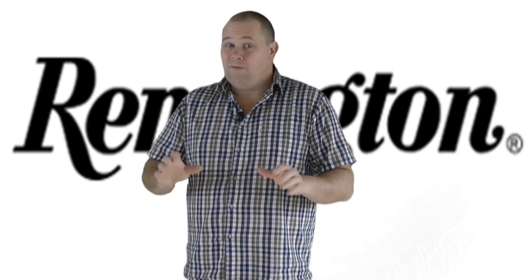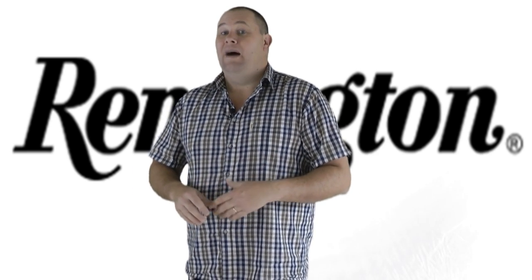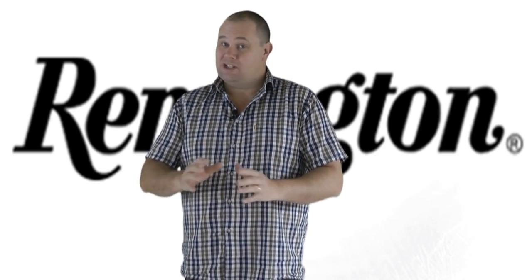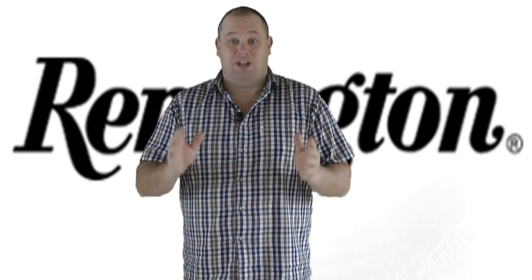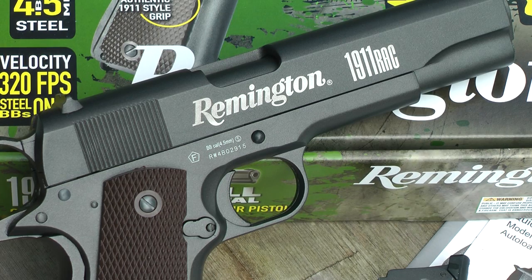Now I'm a bit of a Colt 45 nut. I like the size, the shape, the feel, everything about it. I'm a big guy, I like a big handgun, so therefore if it's Colt 45 I've got to take a look. And here it is — it's the Remington 1911 CO2 powered .177 or 4.5mm BB air pistol.